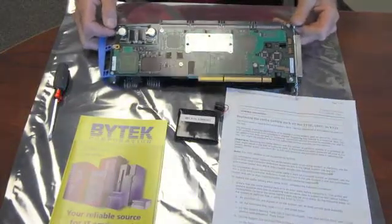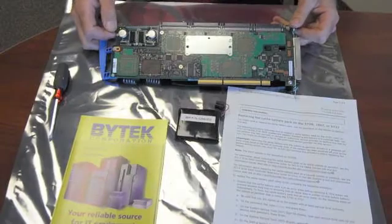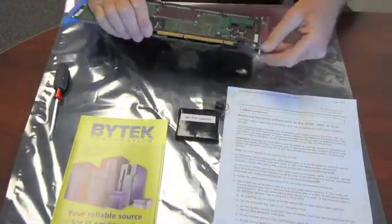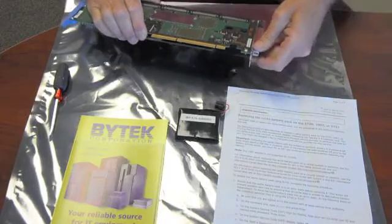We're going to be replacing the battery in an IBM 2780 disc controller card. This can be done with the card still in the machine, but please power off first.